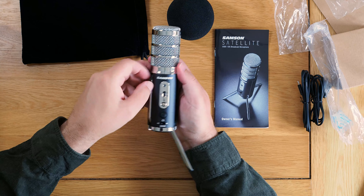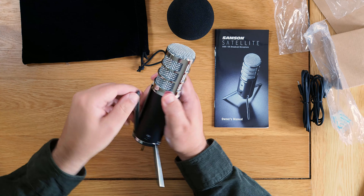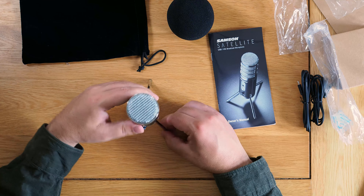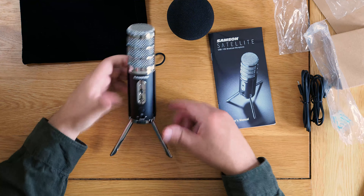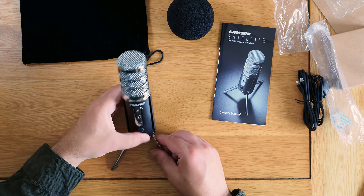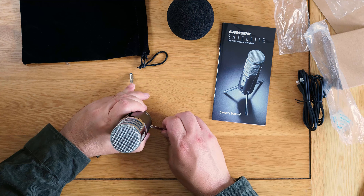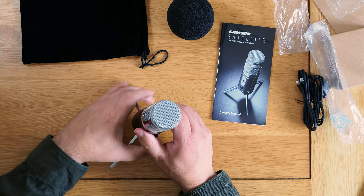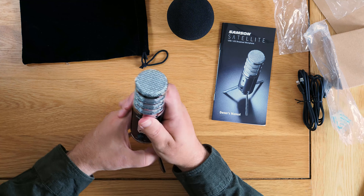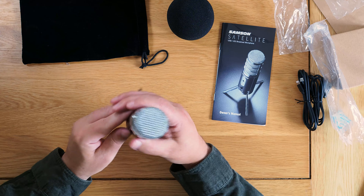This little stand is like an old-fashioned rocket — it's brilliant. It has little rubber feet so you can stand it, and you can actually tilt it. You can position it in pretty much any position you like, which is really cool. I'll do a proper review — but that's the unboxing and it's really shiny.